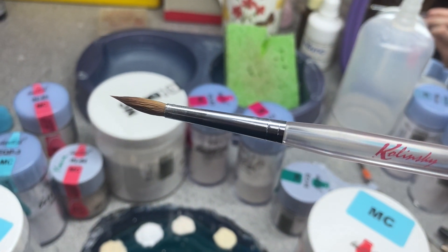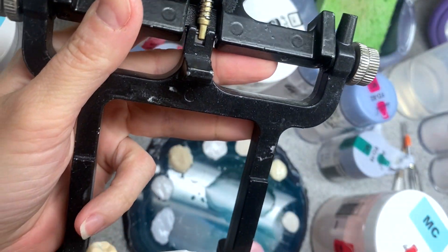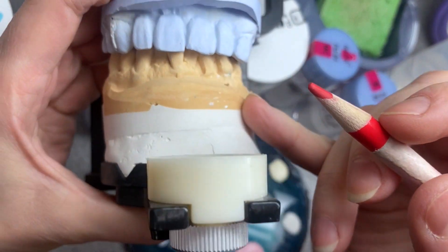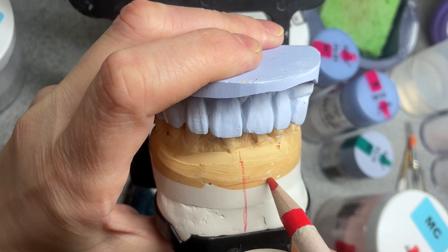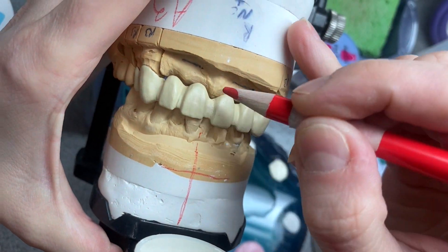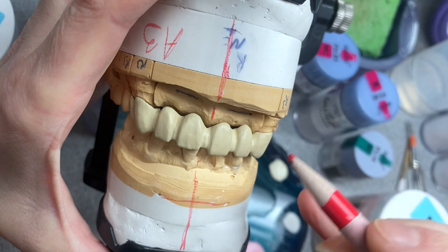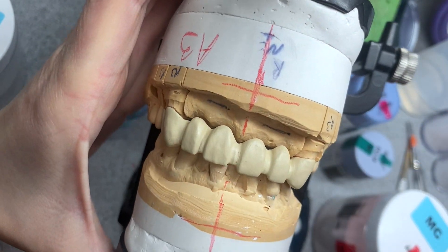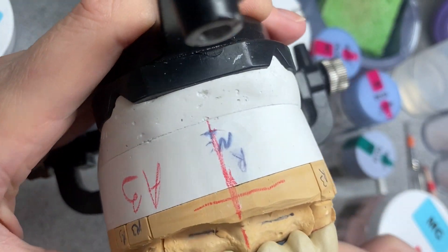I'm using a Renfurt brush today. The case today is this one — a bridge. The doctor sent us a study model. I don't love the shape but I can use it as a reference for the midline. I drew a vertical midline cross and a horizontal parallel line because sometimes models come out a bit crooked and I want to make sure I'm where I'm supposed to be.